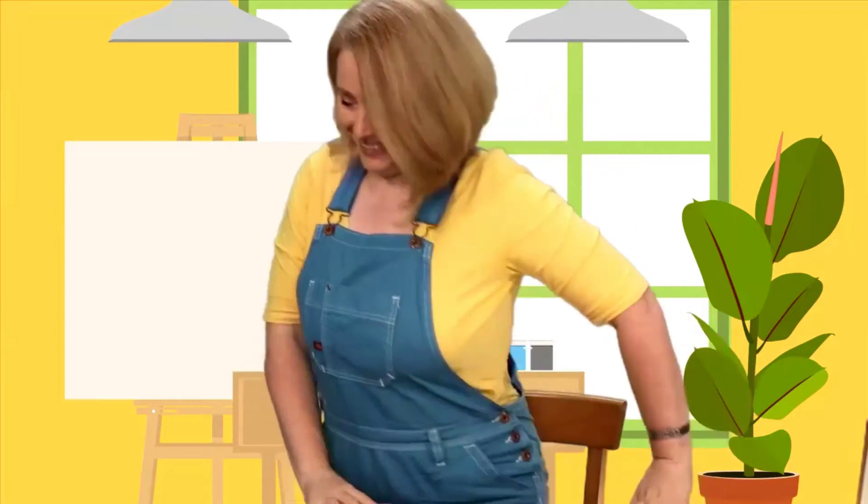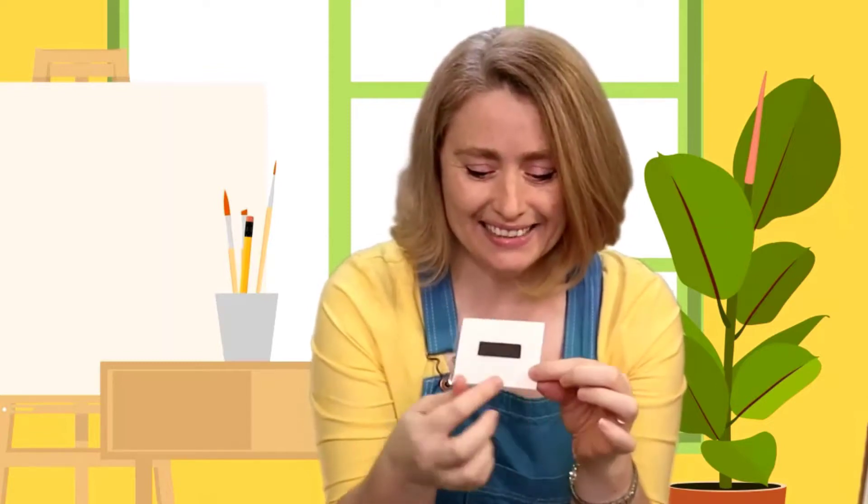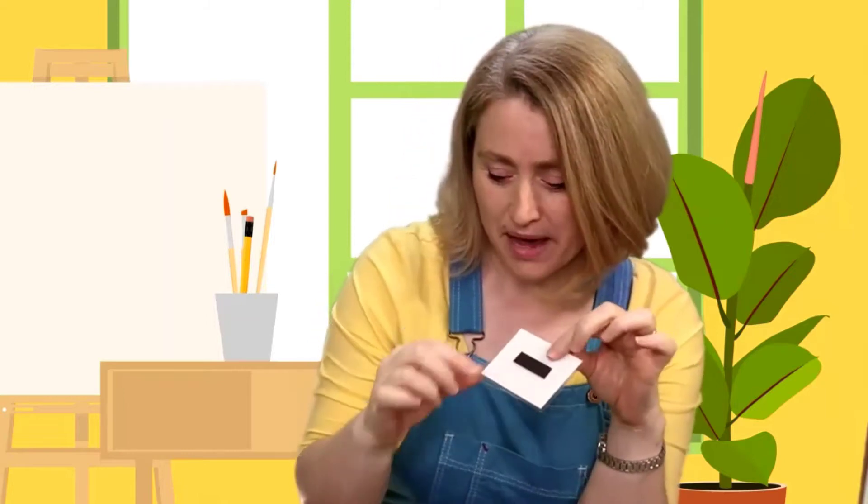And that gives me a great idea - I'll be right back! Look what I have: a little picture of a mouse, and on the back I put a magnet. I thought maybe it might stick to this magnet. Let's see!